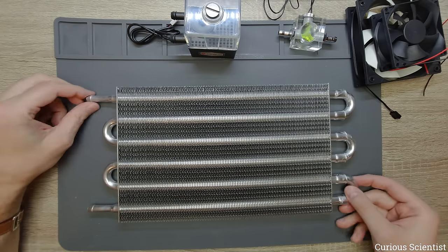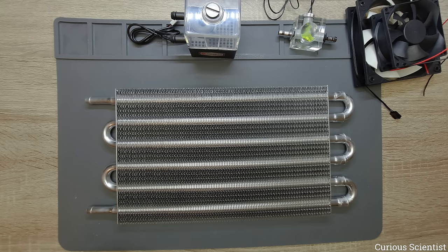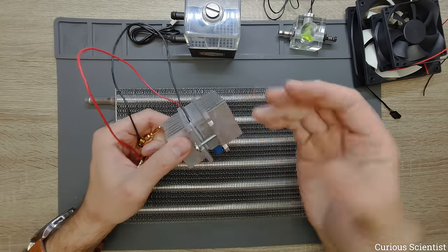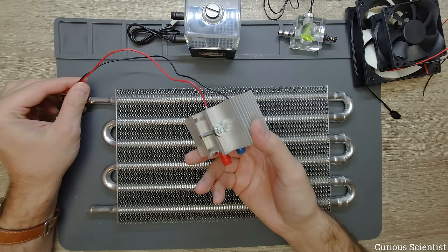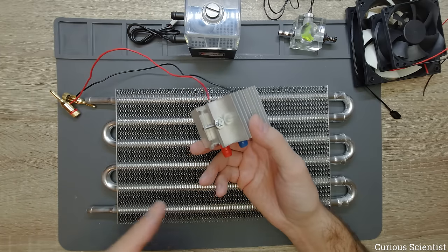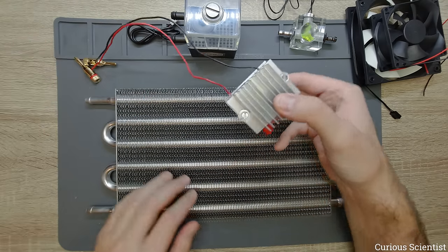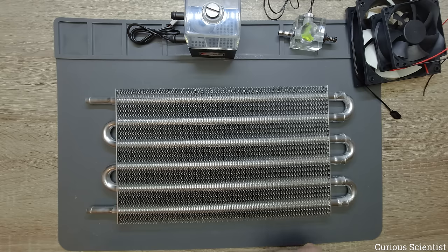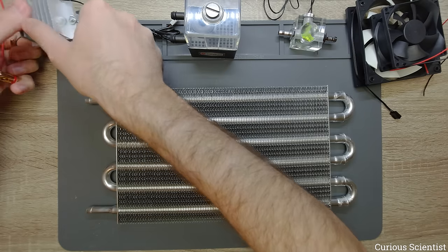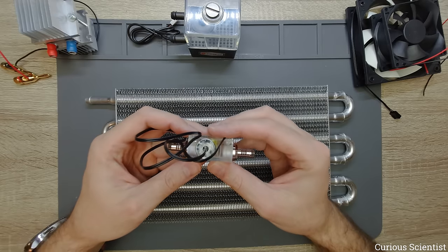So I wanted to show you that we now have a new water cooling system. I will either test it with this TEC12715 — which at 15 amps produces roughly 230 watts — I'll put the calculation here. Plus the removed heat, if everything goes well I can test this with more than 300 or even more than 400 watts. We will use the flow indicator with the thermometer to monitor both inlet and outlet water temperature.